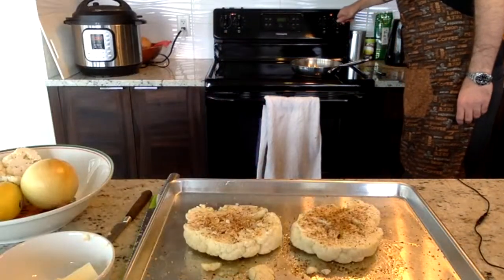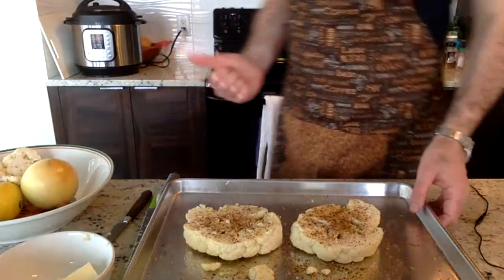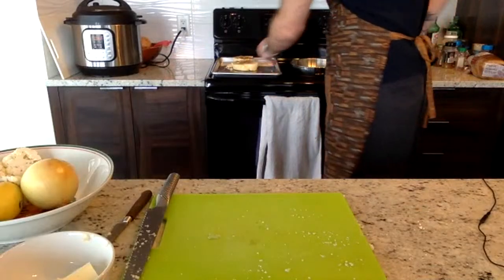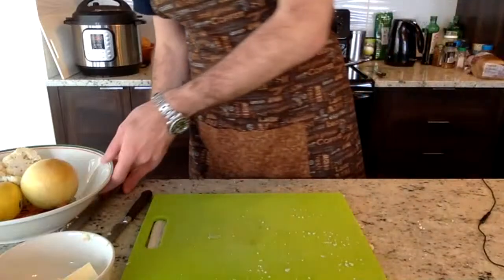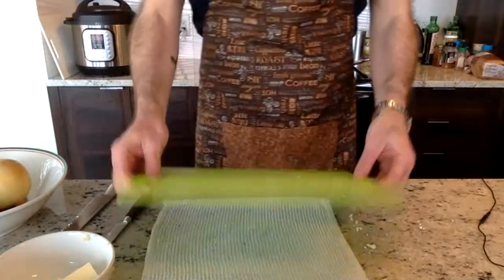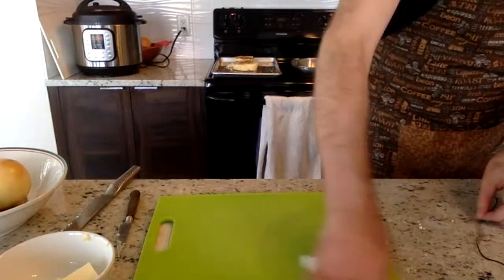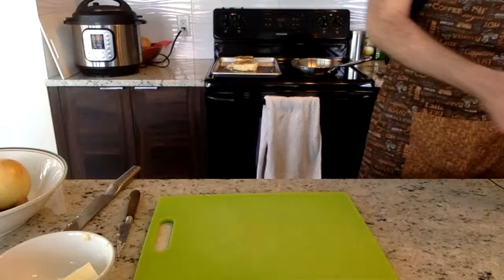In the pan I'm going to do medium-high heat and brown the cauliflower — we need to let the pan heat up a little bit. For the caramelized onions we'll make after, we're going to use the same sauté pan, so I'll cut the onions up now just so they're ready to go.